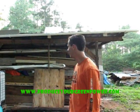Hey, this is Rick from ProduceYourGreenPower.com, and this is our rainwater collection setup we have here.